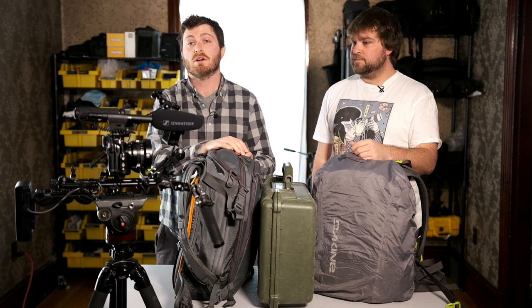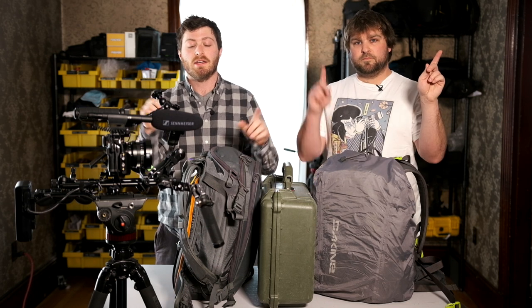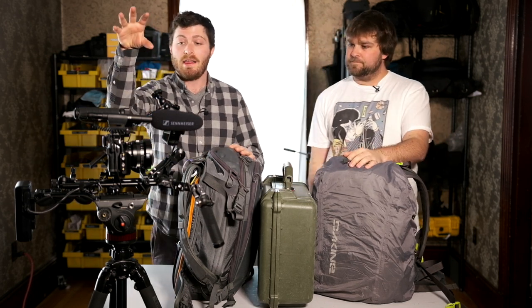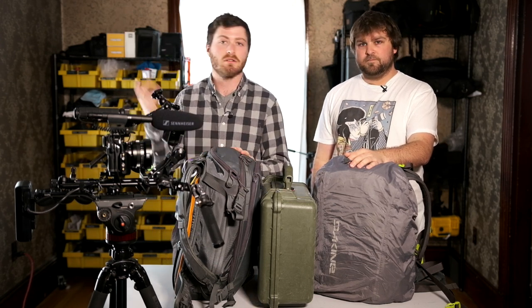If you have any questions about this rig, check out the video linked above — we have a whole long video describing that rig — but today we're going to be talking about the rest of the stuff we bring on the shoot, so let's dive in.